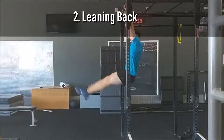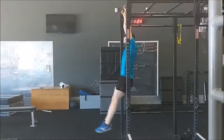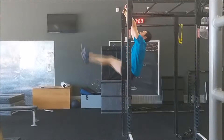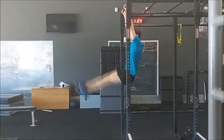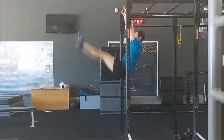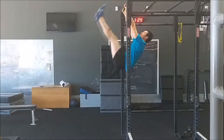This is an extension of mistake number one. Your head and arms should remain directly under the bar for the entire exercise. If you're leaning back during a hanging leg raise, it means you're activating the muscles around your shoulders and likely compensating for inadequate core strength and/or flexibility. Refer to our compression drills and strength progressions further on in the video.